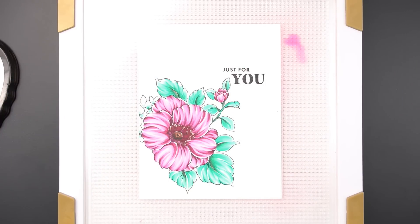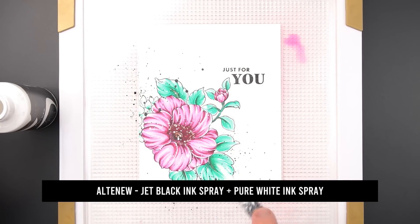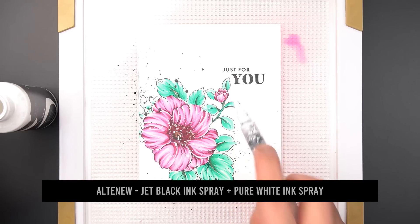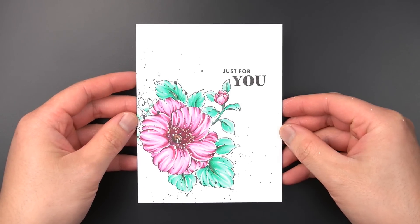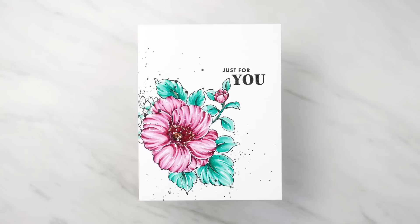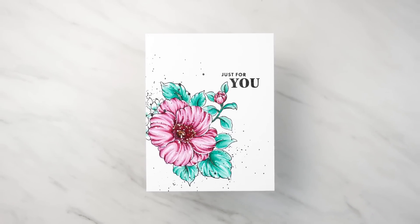I can even add splatter embellishments to this panel with jet black and pure white ink sprays and a water brush. Now I can add this panel to a folded note card base and finish this very simple rose bouquet card. I have 10 essential card making tips to show you now that we have covered the basics of the stamp wheel.